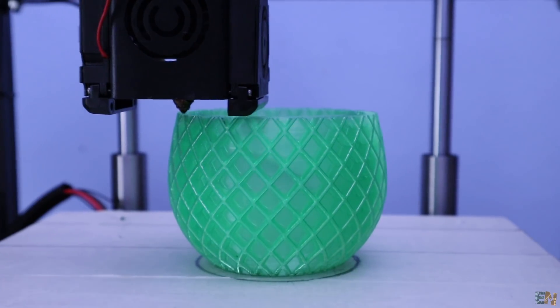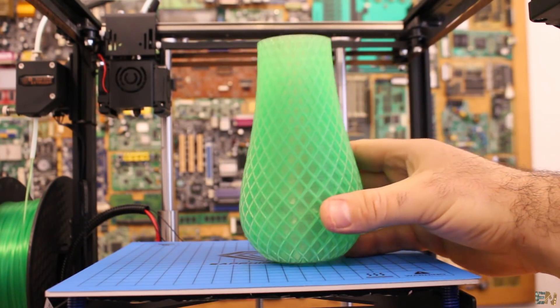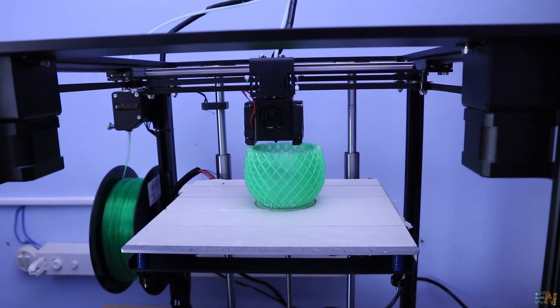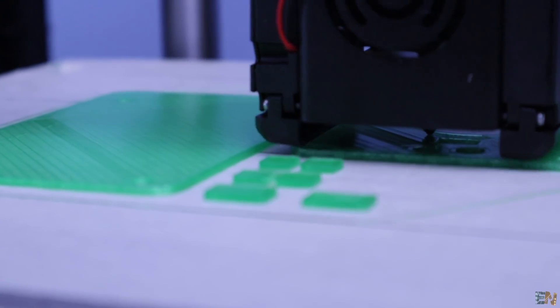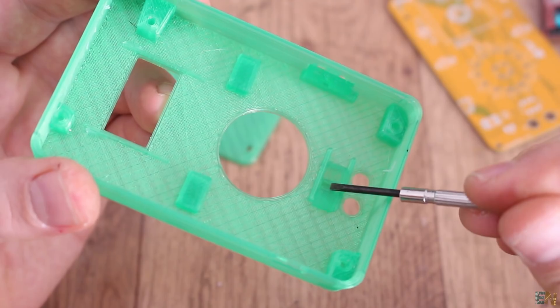The next print was made with green PETG — a vase printed in vase mode. The final results are quite good. I used the same settings as for PLA but with a little more temperature. With the same material I printed a project case that turned out very well, with good precision and the size I needed. So PETG also works with this printer.